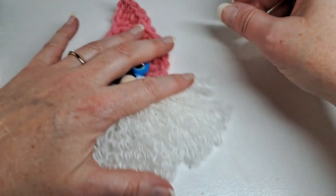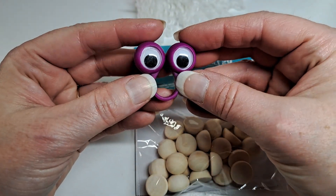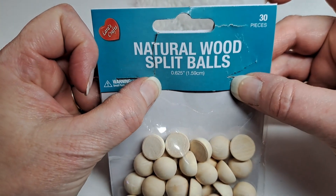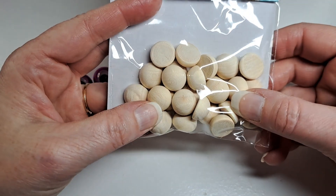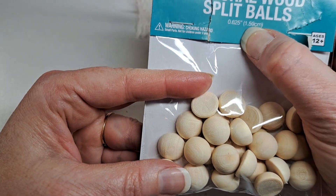So let's get started on what you're going to need. You're going to need some white yarn, some color of your choosing for the hat — I'm going to use pink. And you're going to need a pair of googly eyes. I bought these natural wood split balls, size 1.59 centimeters, and that is what I use for the nose — just one of those. And then a tapestry needle and a crochet hook; I'm using a size H.